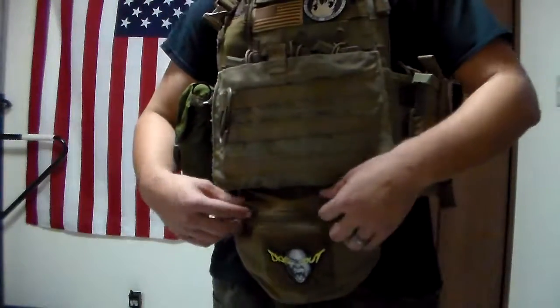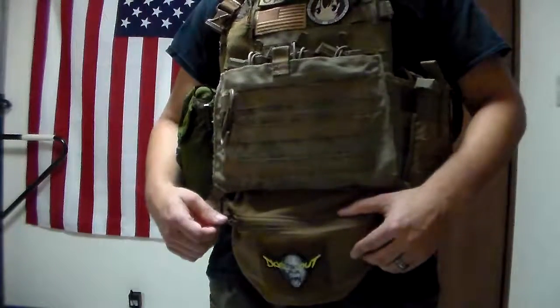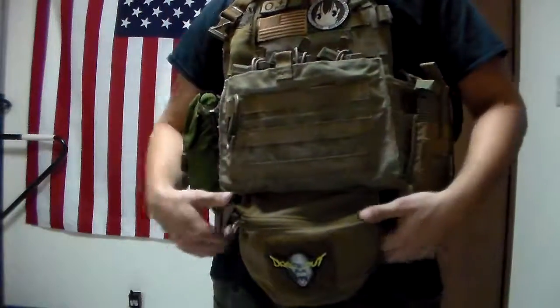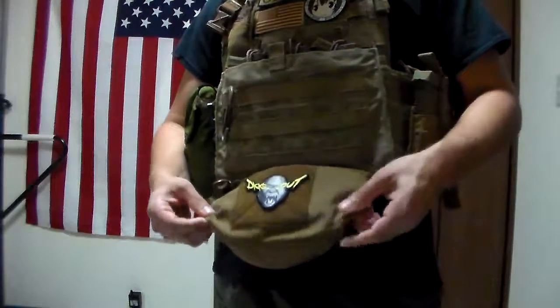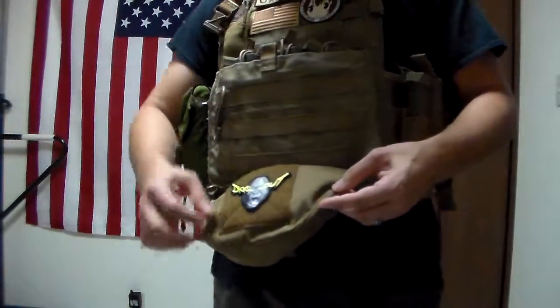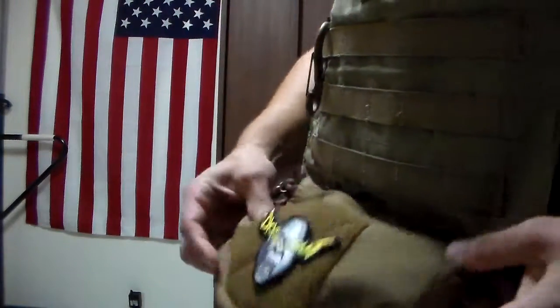Awesome — you can access extra things. You can probably put e-multitools and whatever you really want on the band. It's up to you to get creative out there, but it exists, and I think it was like $40 or $50 or something on their website. Fantastic sewing job, by the way — really well made.